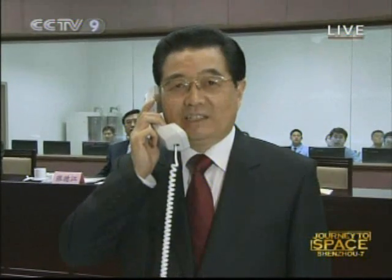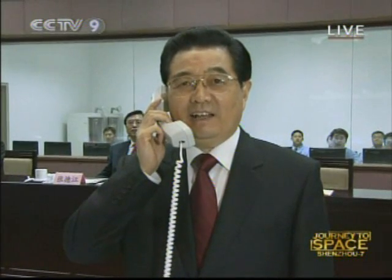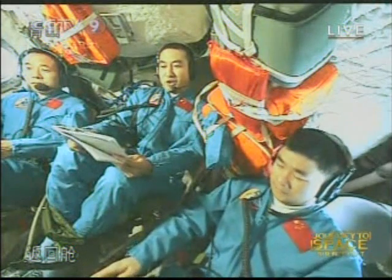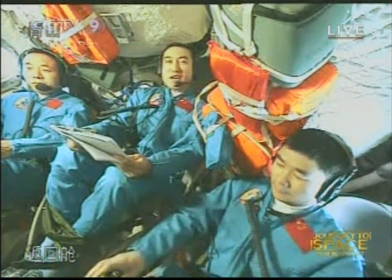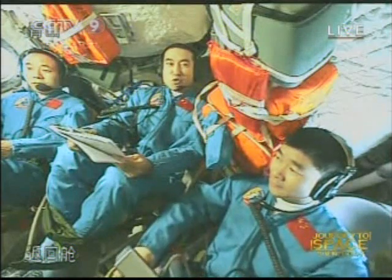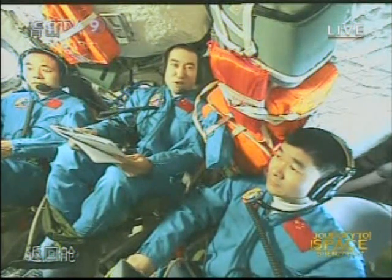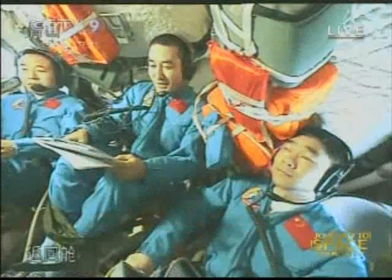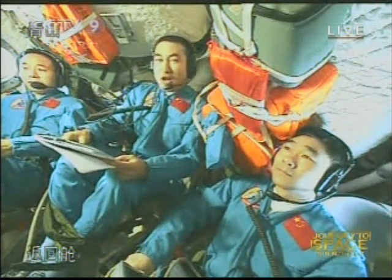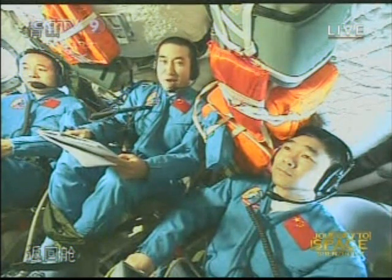The thing I want to know most is how are you feeling right now, and I also want to ask about your work conditions. We all feel very good, and all the space experiments have been going smoothly according to schedule. The space work was carried out successfully. Please have faith in us. After you got out of the airlock module, how did you feel? The space work felt really good, and the space suits were very comfortable.